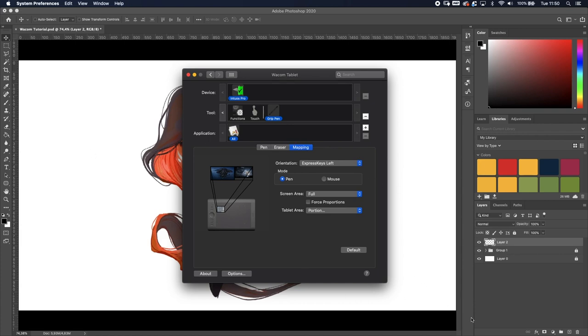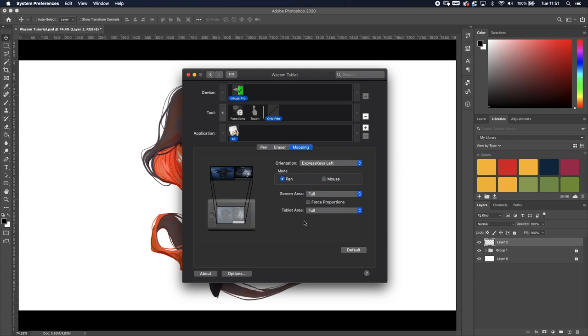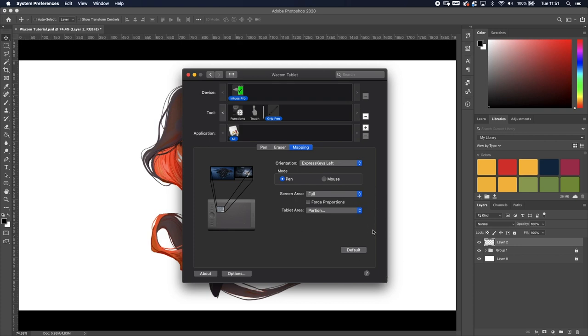You've also got Pen Mode and Mouse Mode. With Pen Mode, wherever you place the pen on the tablet is exactly where the cursor appears — lift the pen, move it somewhere else, and the cursor instantly jumps to that position. With Mouse Mode it works like a regular mouse — you just scroll it around. It's really annoying, so I'd suggest leaving it on Pen Mode. Then put the portion back to a smaller area and you're good.